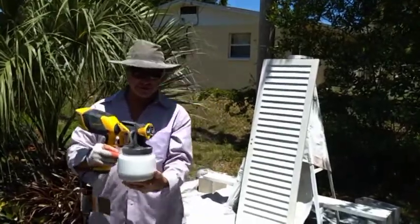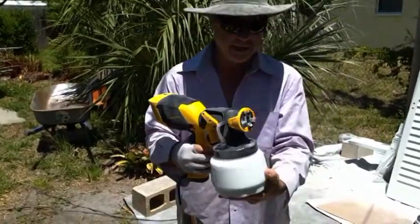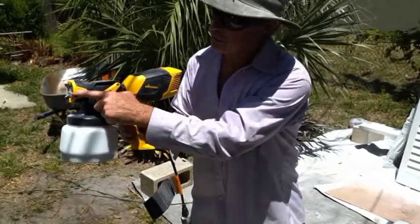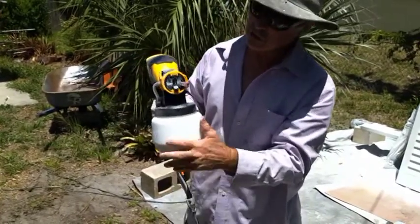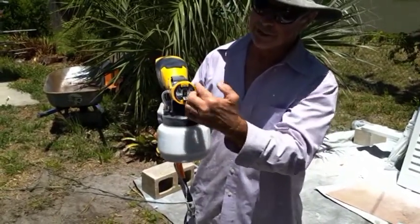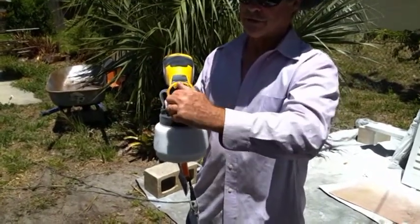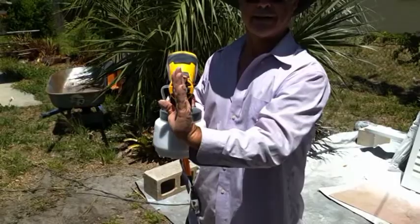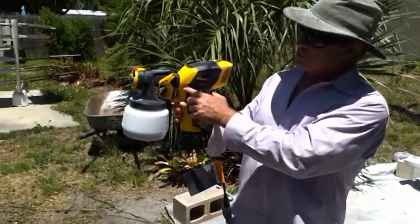There are a lot of neat features on this thing. It's got a nozzle here that goes from a wide angle to a narrow angle just by flipping this thing. You can change the direction of the spray — when it's facing upwards the spray comes out like this, and you can rotate it so now it's coming out like that. That's the way I prefer most of my spray. And there's an on-off switch here.